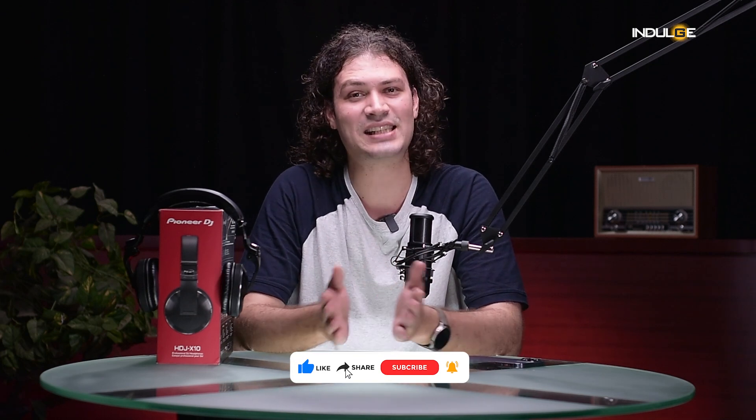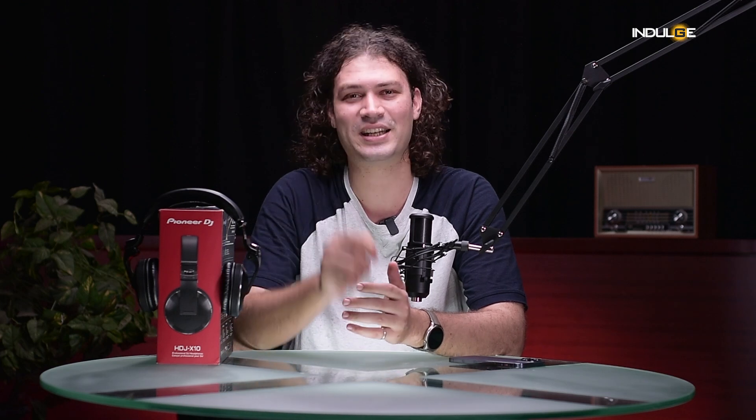Overall, these headphones offer a great balance of features and performance for DJs looking for a reliable and comfortable pair of headphones. I hope this video has given you a good idea of what the Pioneer HDJ-X10s are all about. Thanks for watching — let me know in the comments if you have any questions or if you've tried these headphones yourself. Don't forget to like, subscribe, and hit that notification bell for more gear reviews. See you in the next one.